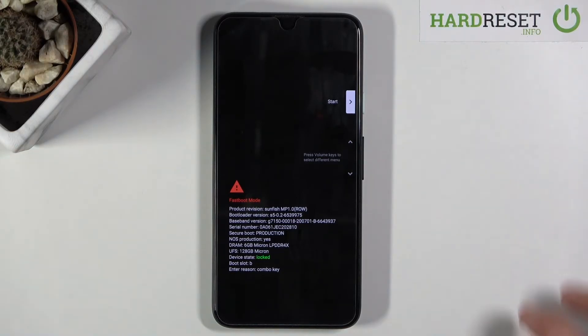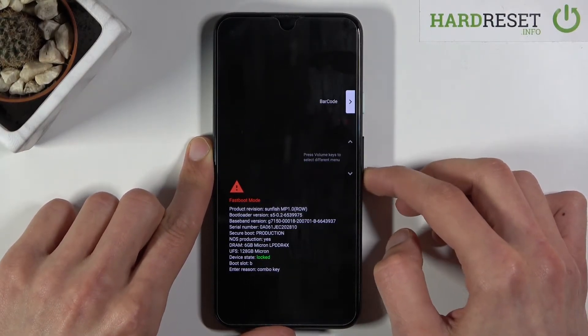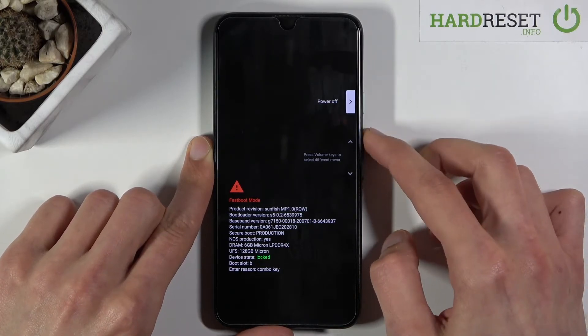Once you do, you should be in the boot mode. From here you want to use the volume keys to select fastboot mode if it's available — okay, so it's not.